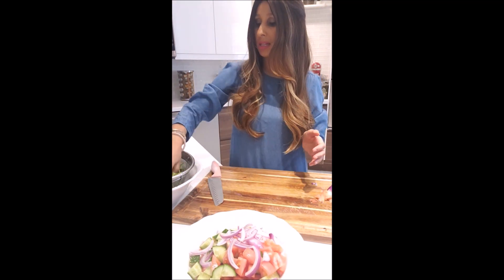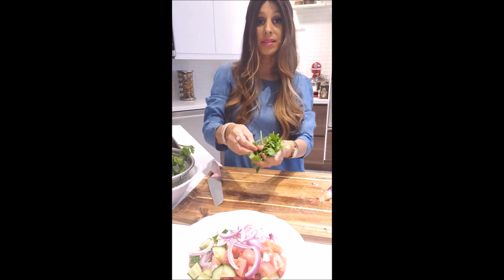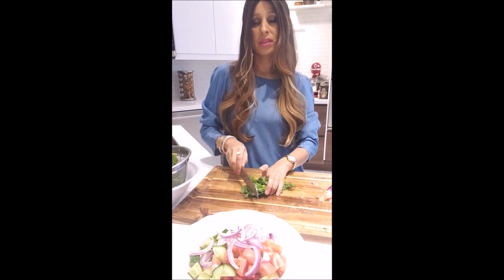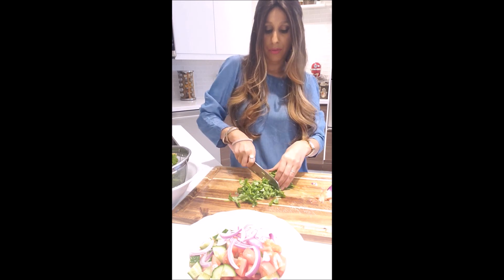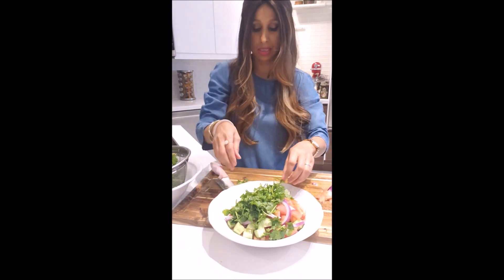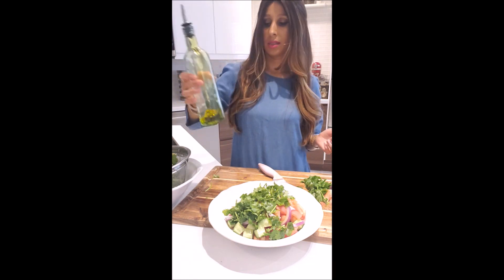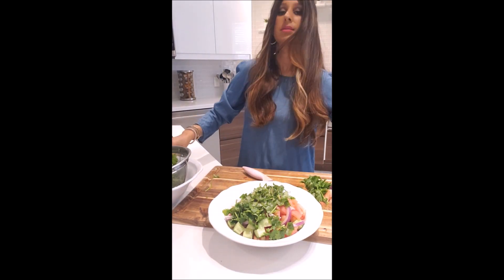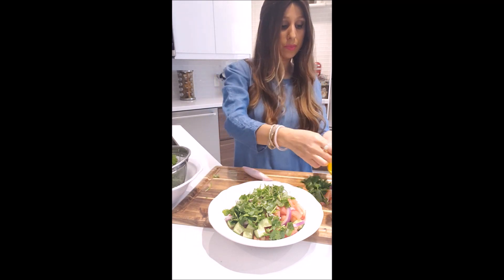Now we're going with fresh herbs — you can do mint, which is 'Nana' in Hebrew. I don't have mint or parsley today, but I do have cilantro so I'm going with cilantro. The real herb for this salad is parsley. We're not doing a fine chop here, we're doing a rustic kind of chop, putting it in. Look how gorgeous this is already! For the dressing, I'm going with olive oil, pink Himalayan salt, and lemon. I'm adding the lemon now and mixing it all up.